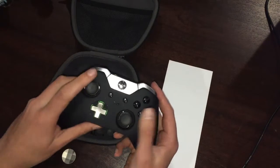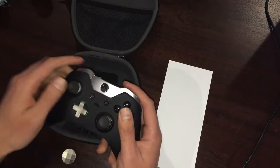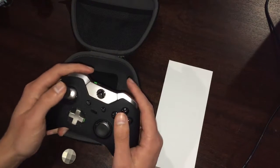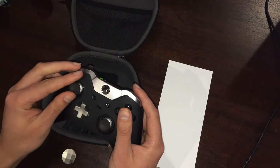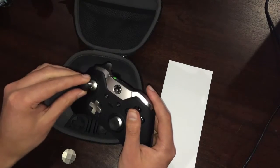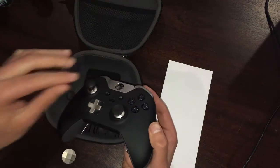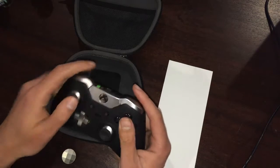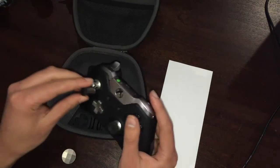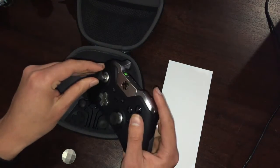Also in the case, I've got normal concave thumbsticks. I can replace them — also magnetic. Really easy to put on and off, but when it's on it doesn't feel flimsy or loose. It does pop right off, and if I want, I can get a convex thumbstick with also a longer neck — a longer distance up from the actual thumbstick. There are convex ones for each, and then longer concave ones as well for each. So you've got a nice bit of options there.